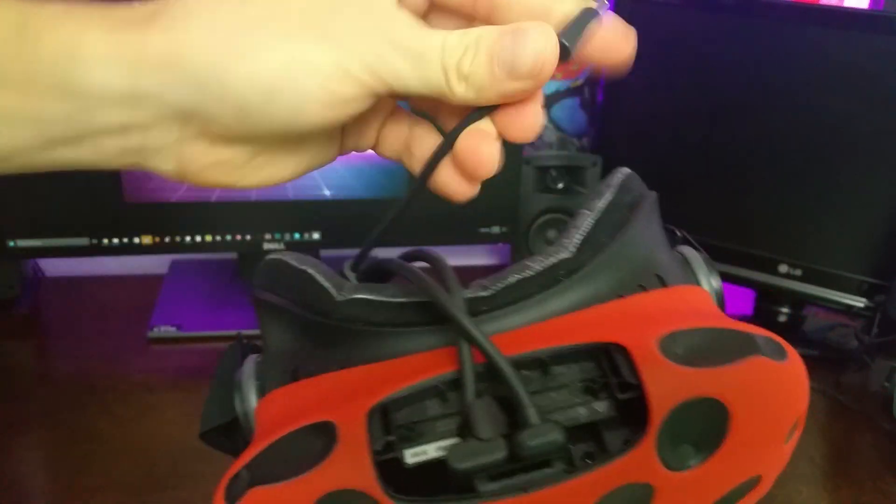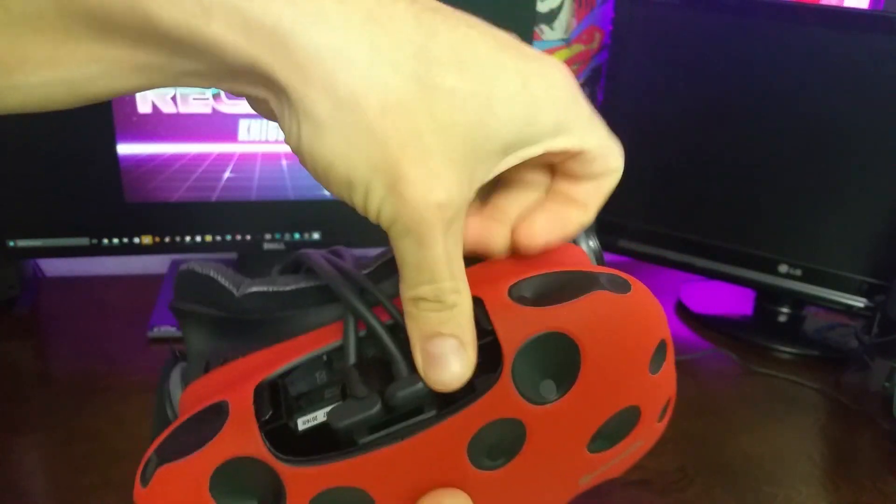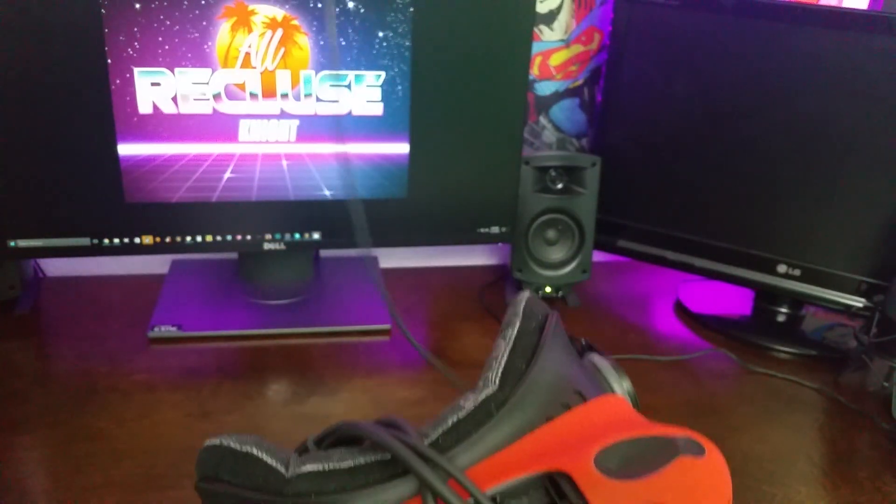And then I believe that's the power — yeah, that's going to be the power, and that's going to go in this one right there. Now there's one cable left. If you guys aren't using your headphone cable, now is the time that you can remove this from the whole unit.